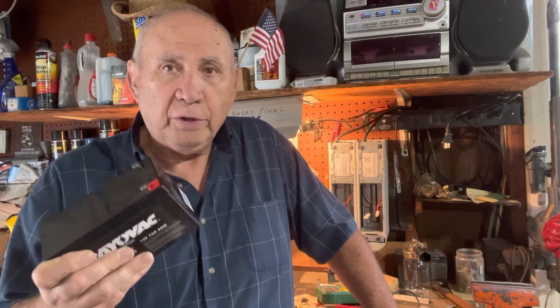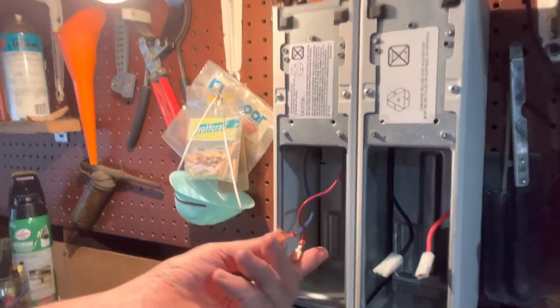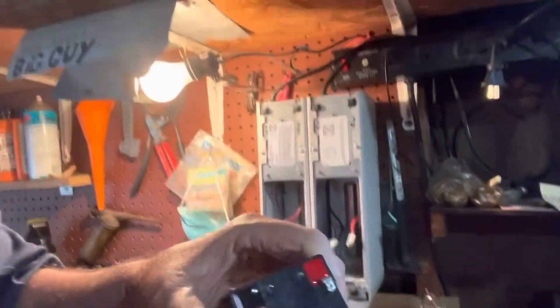I use two of them at a time. I have them color-coded red and black, and I put F1 connectors on the charger leads. Hook red to red, black to black, just like on the battery, and let them charge overnight. Switch them out the next morning. Usually when the kids are here I use about six batteries so they can ride all night long.